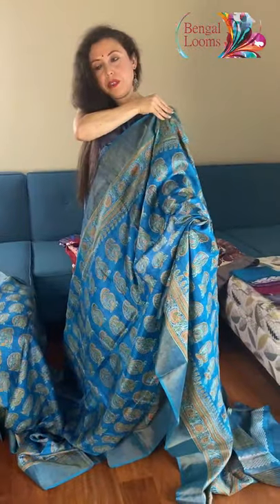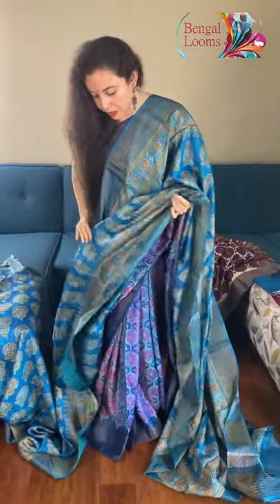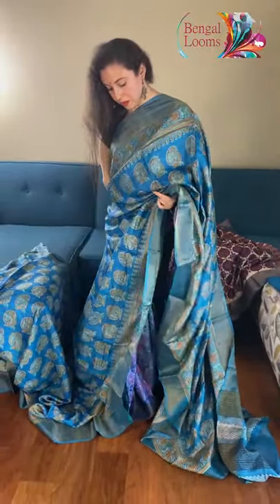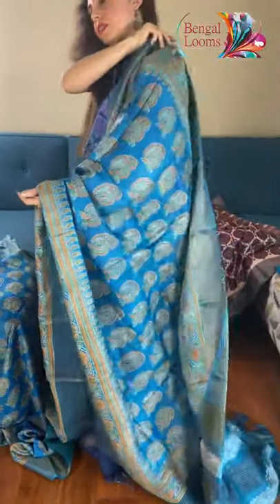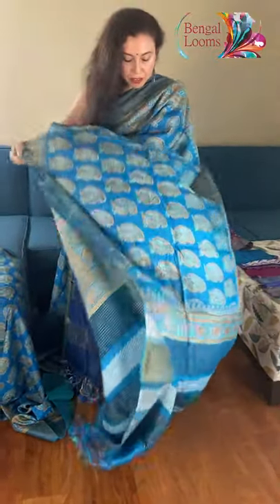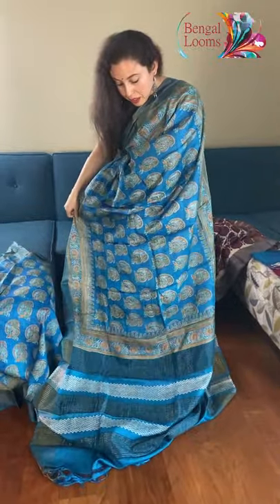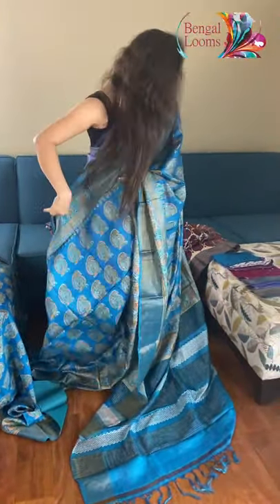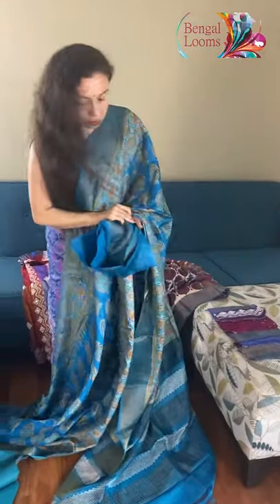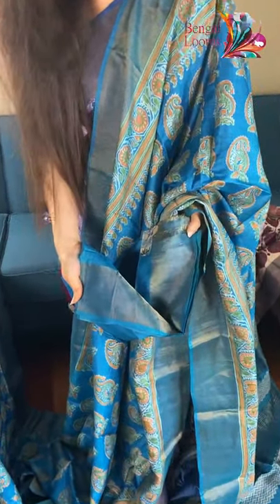Let me show you how it will look — look how grand it looks with the border. And let me show you the pallu. That's the pallu of the saree, it has some zari work and zari stripes on the pallu. And this is the blouse piece for this one — the blouse piece also has the zari border.